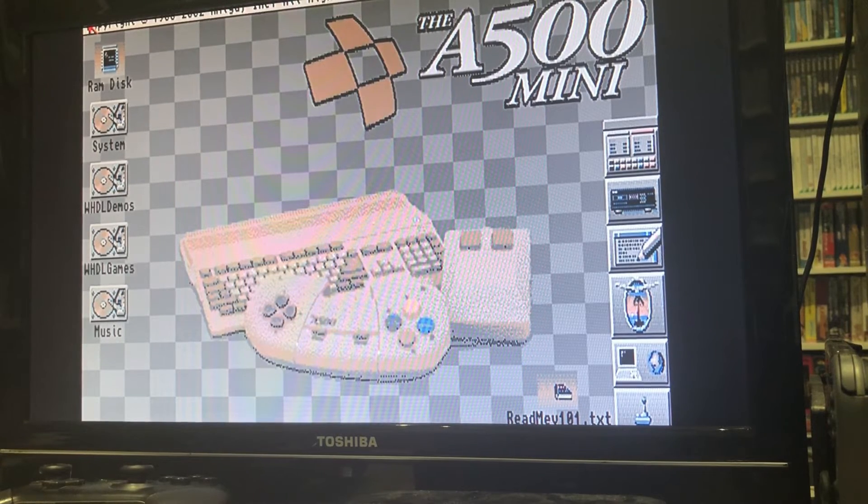There's a lot of different functionality built into pcuaae, but ultimately for me, as I've said before, this is what I wanted - straight to Workbench. And then you've got Workbench running here.